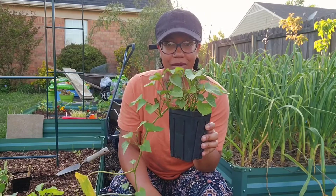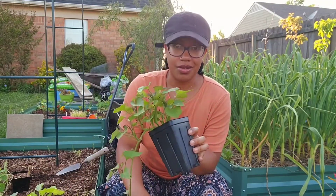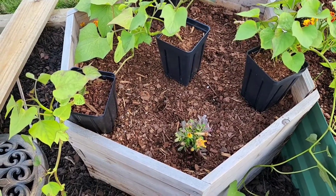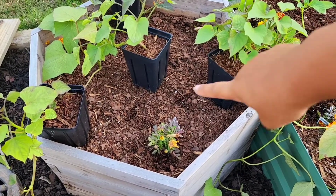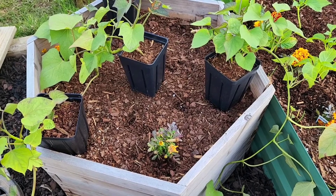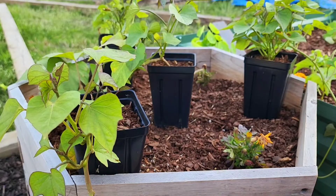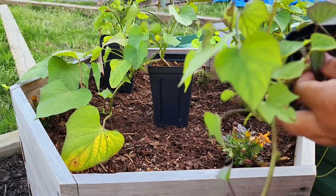So today is sweet potato planting day and I'm going to transplant four of them into this large container over here. This is the container I'm going to be using — I have two of them and I've had them for about two, maybe three years. They've been holding up pretty well even though they're kind of cheap. I already put some marigolds in here and I'm going to transplant four of my sweet potato plants in here, and then I'm also going to plant some beans in there eventually. It's very noisy right now because our backyard faces a really busy road and everybody is getting off of work, so excuse the noise.